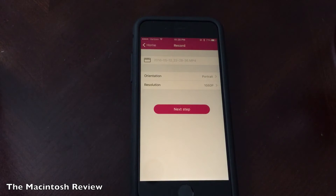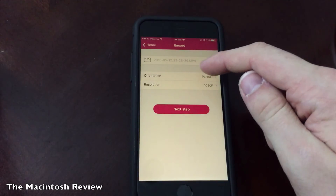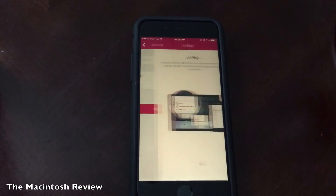The record screen is the main tab you're going to be using most of the time. Once you click it, you have a bunch of different notification messages — you can change the resolution, you can change the orientation, and you can change the file name. I'm going to keep all the defaults here just to show you guys how this works, and I'm going to go ahead and click Next.